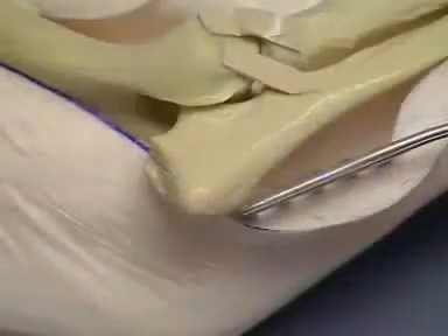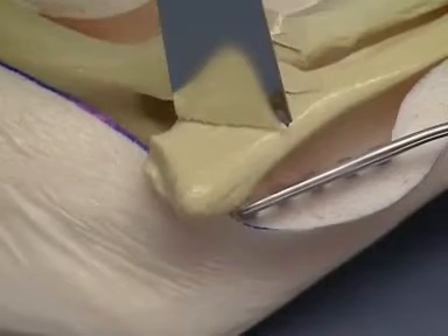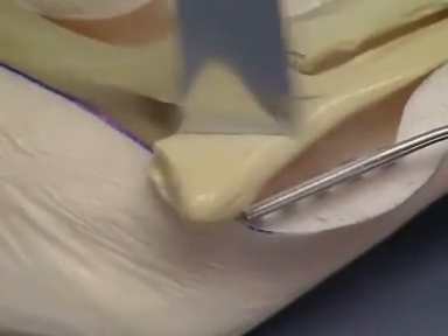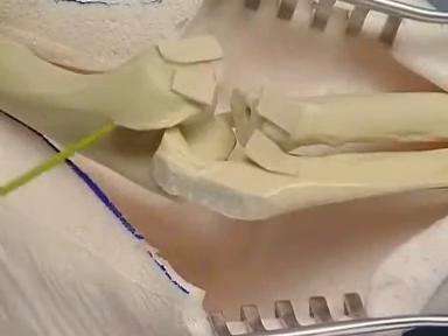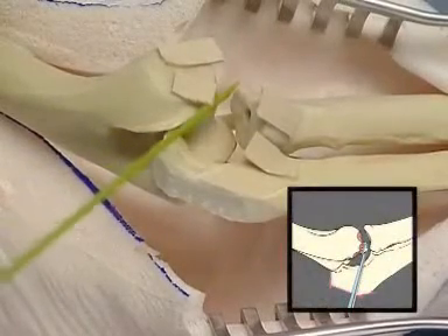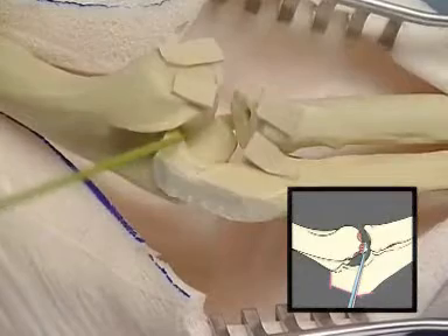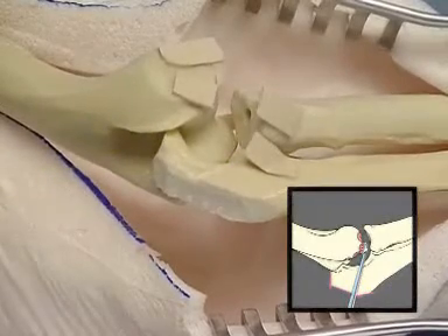The olecranon is osteotomized to aid joint exposure and provide a flat surface for the plate. In a clinical case, the articular cartilage of the humerocondyle, radial head, and trochlear notch is thoroughly removed with a bone curette or high speed burr.